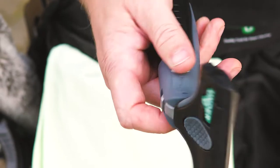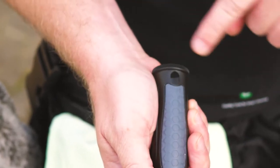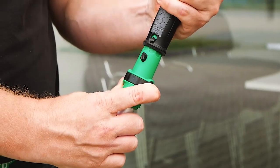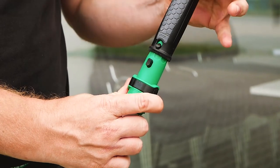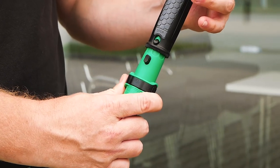Speaking of telescopic poles, the glass scraper is equipped with a small hole on the underside of the handle, allowing it to securely and quickly click onto the safety cone on Unger's telescopic poles. It is now held securely in place and will not move, twist or fall off.